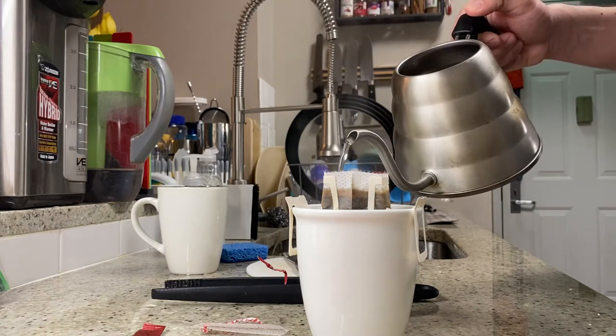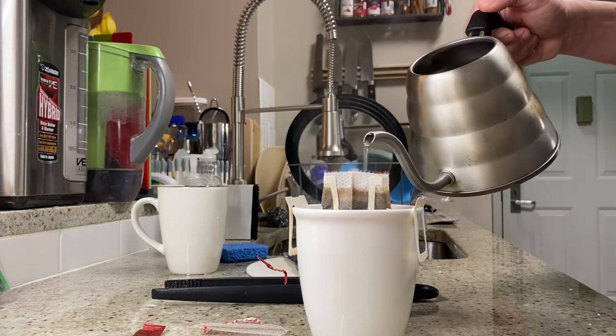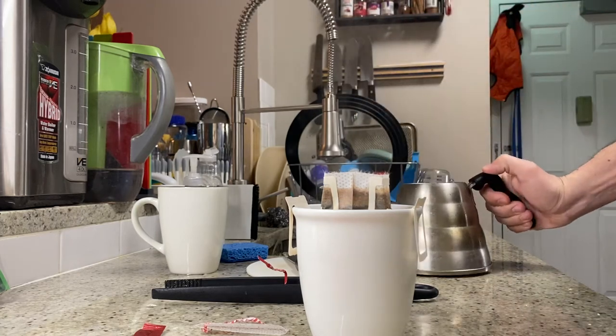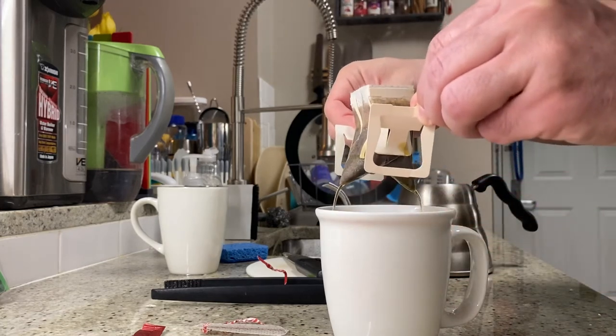Pour that in there. There's really not enough room to do that full pour-over circle, but you can do it — it's good practice. Just get in there. And letting that go through there. You can see it just trickles down the bottom there.